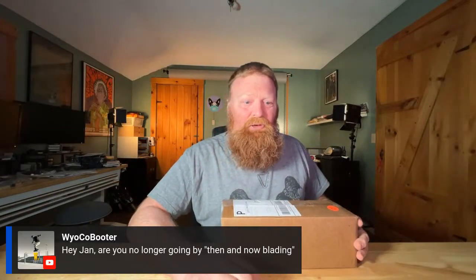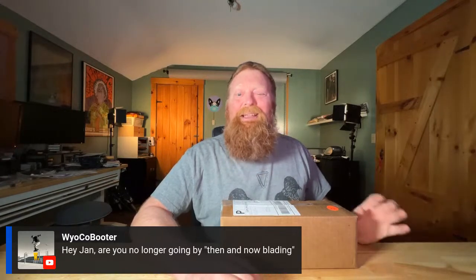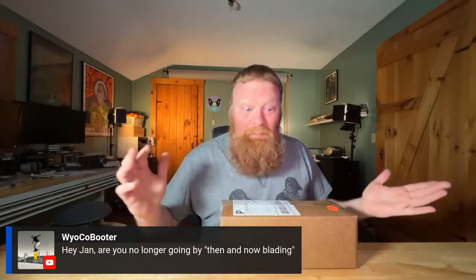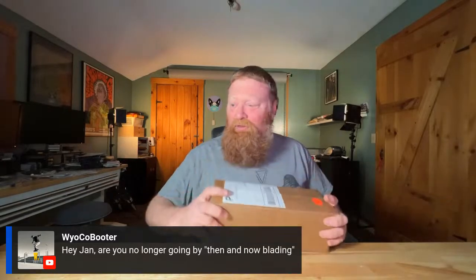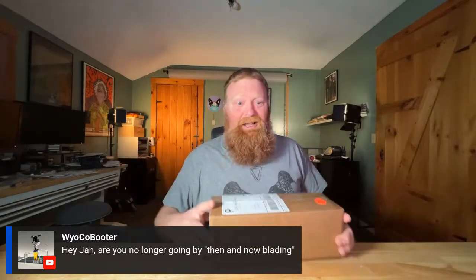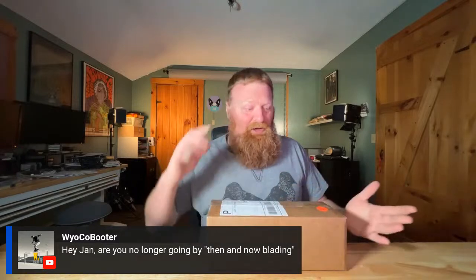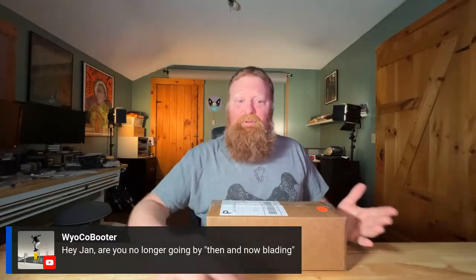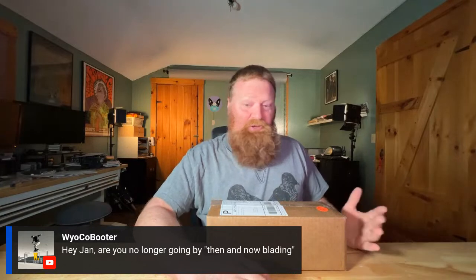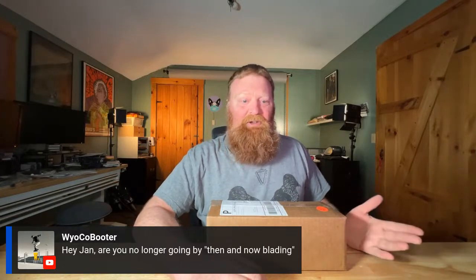I am still going by Then and Now Blading, to answer your question. But Then and Now Blading is mainly the podcast, and today we're doing an unboxing video. Has anyone got these frames? Has anyone skated these frames? Let me know in the live chat — I'd love to hear what you think about them. I've never skated them before. My friend Michael Craft skates them, my friend Jody skates them, and they both like them a lot, so that's one reason I actually bought them.